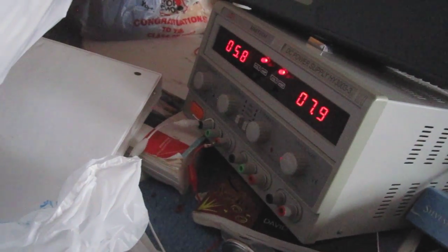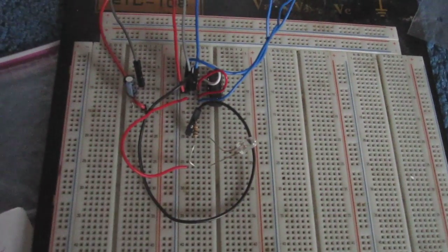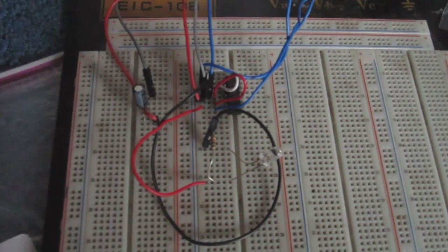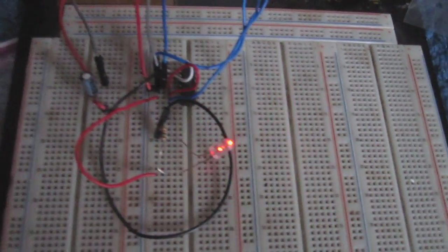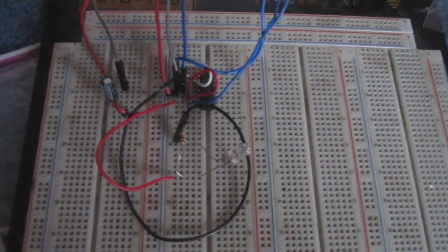So right now I'm going to turn on the power supply. I'm using about six volts. And if you look at the circuit, it's flashing on and off. I'm using a 100 microfarad capacitor and a 10k ohm resistor, and this forms a time constant of one second. So you can see the LED turning on about every one second.